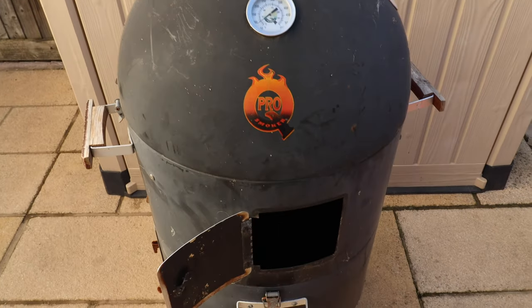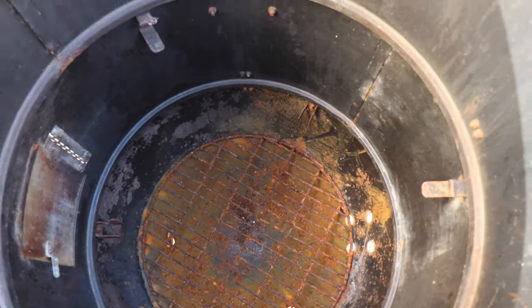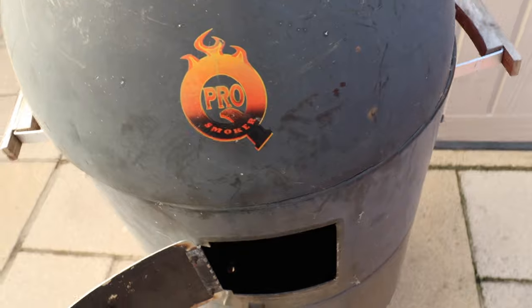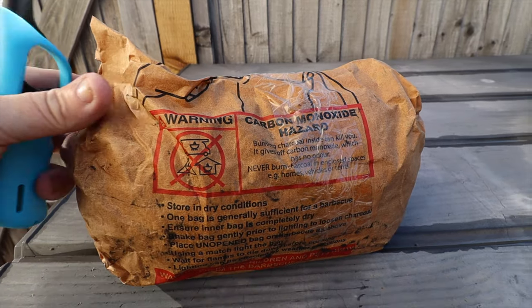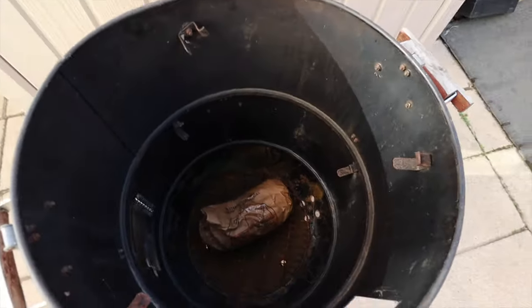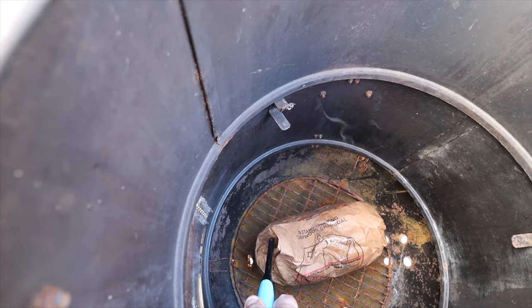I'm just going to show you our smoker. This is a free-standing smoker — like I say, you can use a barbecue, you can use anything you want. It's got a fire in the bottom, and in the lid you can see there's like a rail so you can hang fish, meats, cheeses, whatever you want to smoke really. So that's the smoker we're going to be using. I've got one of these charcoal bags — we're going to start the fire off with one of those first of all, before I add all the wood chippings. This will give it a good base and a good start.